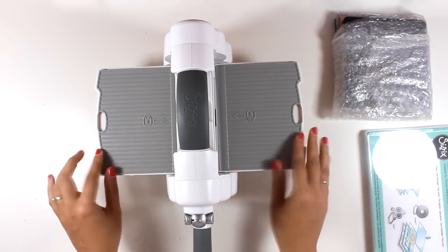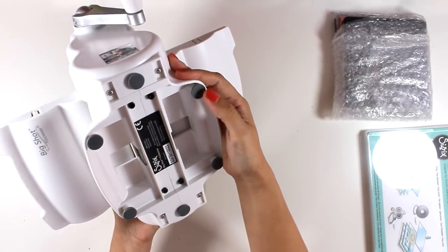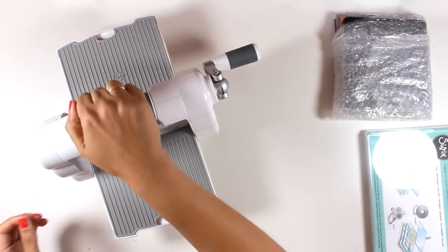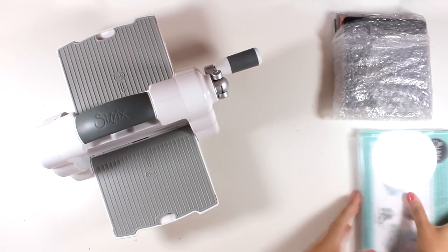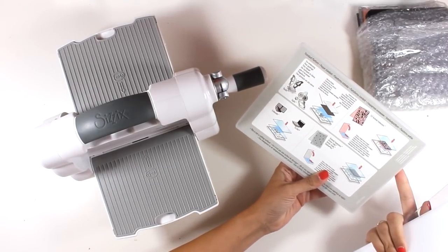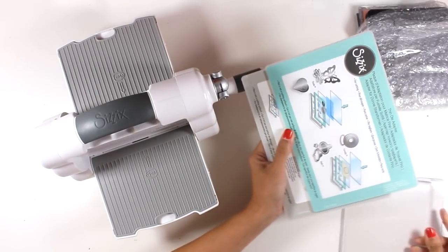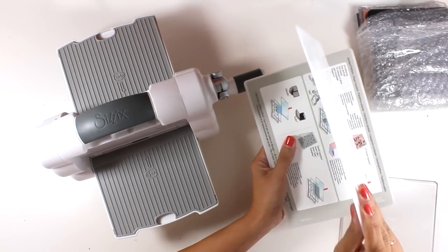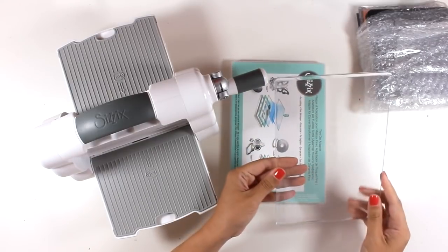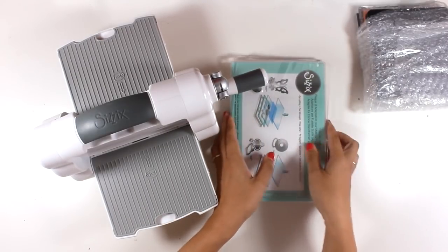Once you do it once or twice you will get used to it and it's going to be super easy to lock those flaps in place. Now let's turn it around — the machine feels very sturdy and underneath you can see those rubber feet so it doesn't move when you place it on your table. Now let's see the platforms: you get the standard platform, which is not a magnetic platform, just the Big Shot standard platform. You also get the thin die adapter and two cutting pads. You need to read the instructions to create the sandwich based on what you want to cut or emboss and then run the sandwich through the opening.